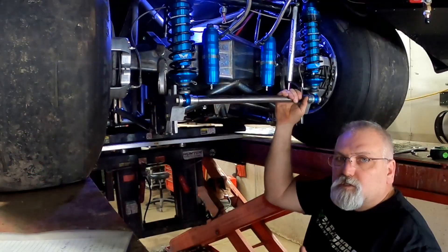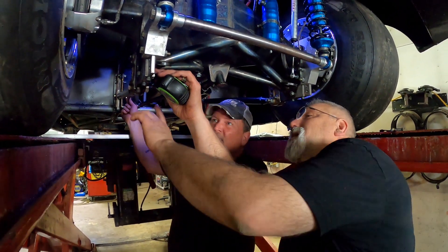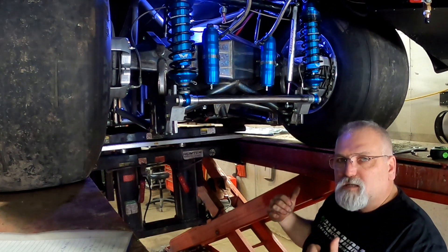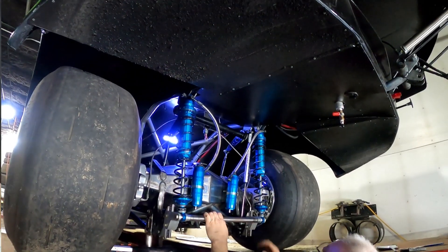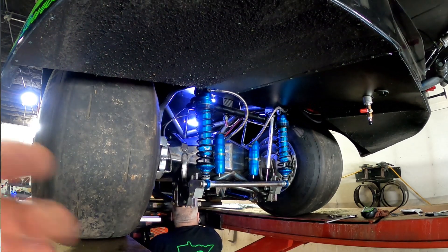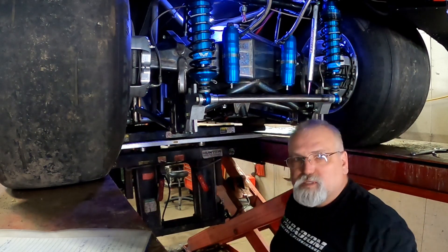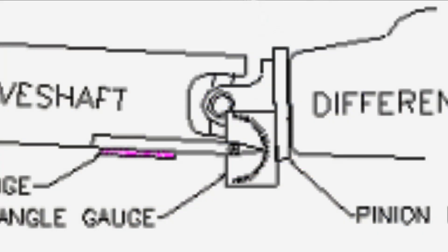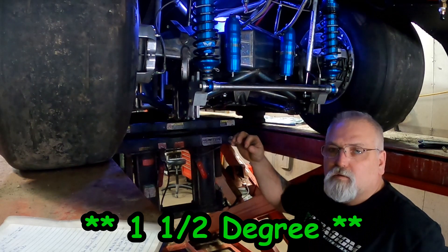We've just finished setting all of our bar lengths and angles on the rear. We had to extend them out about a quarter of an inch to get where we wanted. Now we need to set our pinion angle, which is done with the upper bars. For radial setups, we always set it at full droop — because when the car hikes up and goes to full extension down the track, that's where your pinion angle will be, not at ride height.